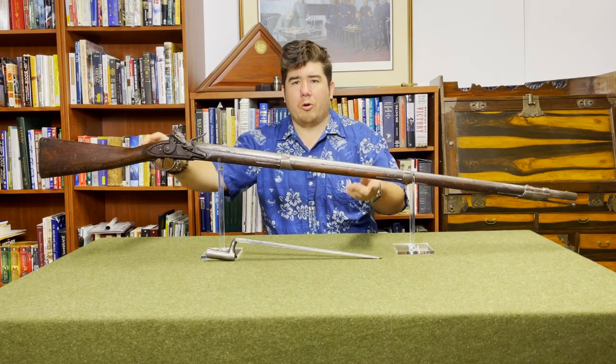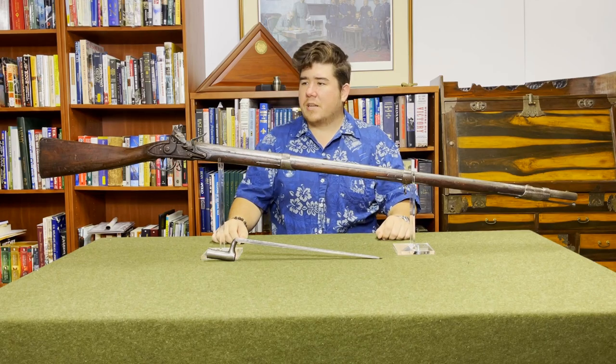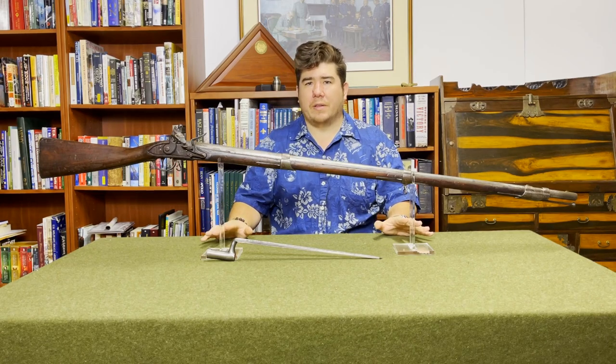And then the stock is the wooden part that holds all of that together. So lock, stock, and barrel are the three major components of a musket.